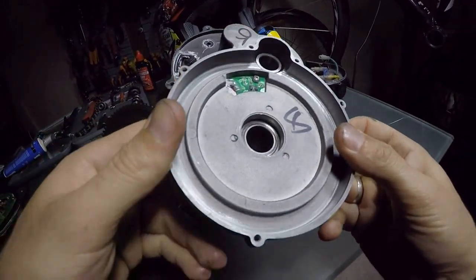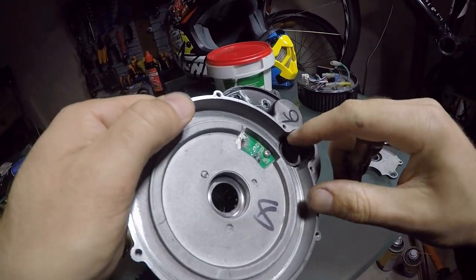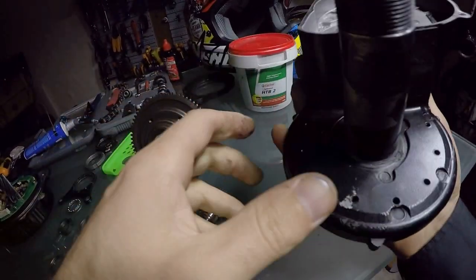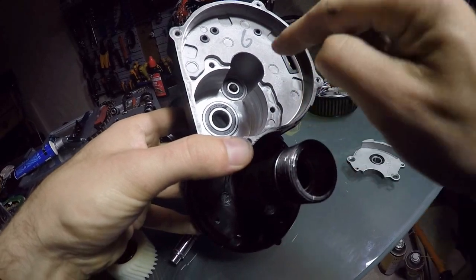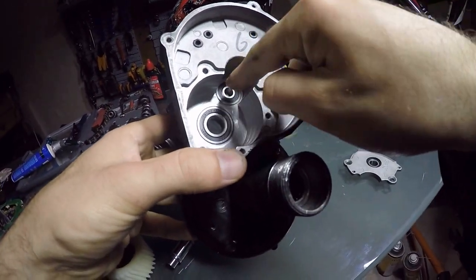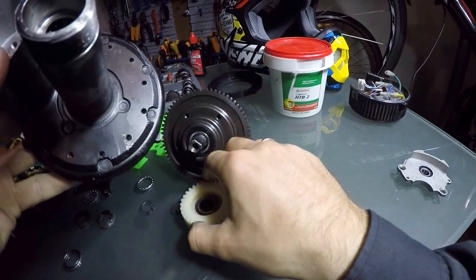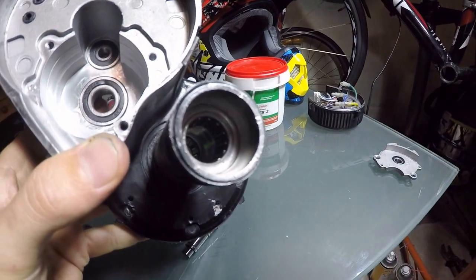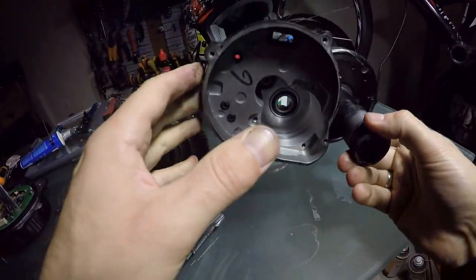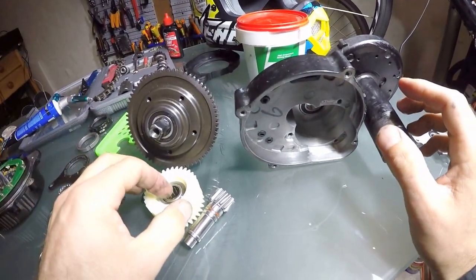Now I need to put some grease on the pin and a lot of grease inside — that's where the motor is. The motor shaft goes all the way here, and this is where the white gear goes. Basically I'm replacing the whole gearing in this me drive, so it'll feel like brand new after replacing that. There's nothing else you can possibly replace here.